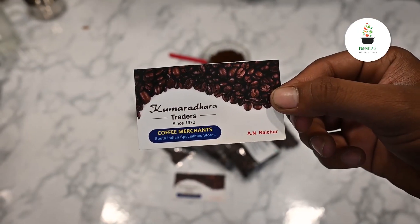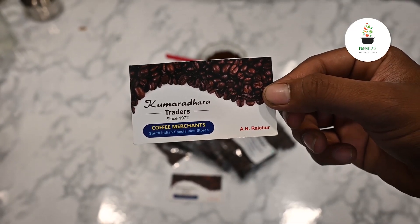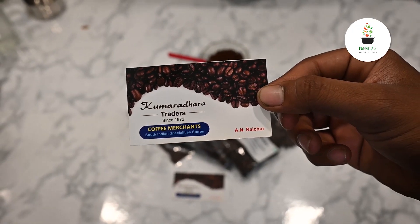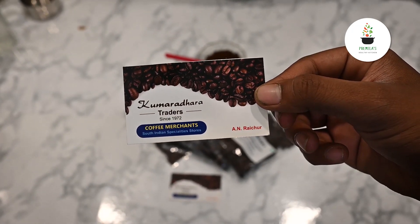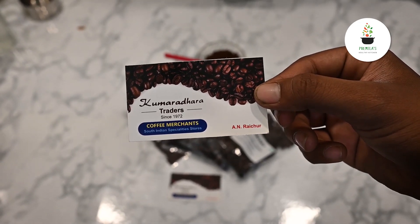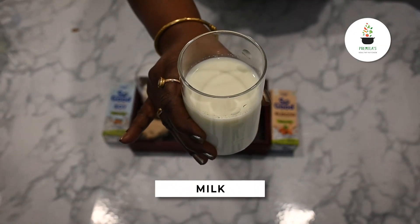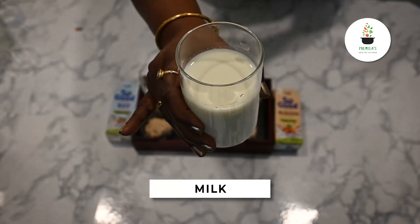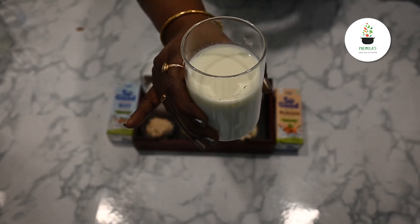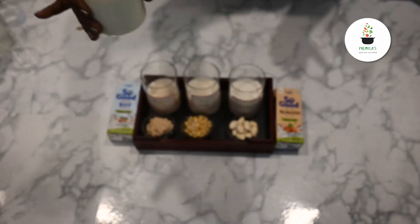If you're looking for where to get the coffee powder in Pune, this is where I pick it up from — almost 10 to 15 years. You can ask them and they will help you with whichever blends you want as per your flavors. This is our regular milk. Now I'm going to show you how to make coffee healthy — I'm going to make it very healthy, and that is what we are going to see today.